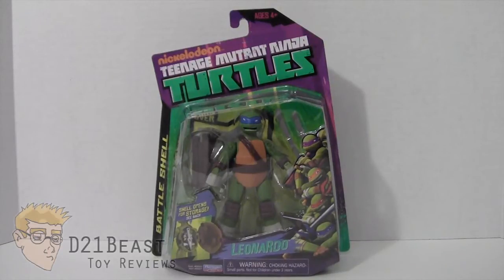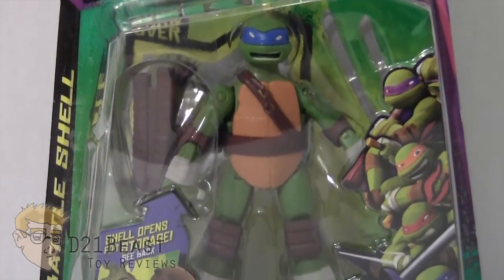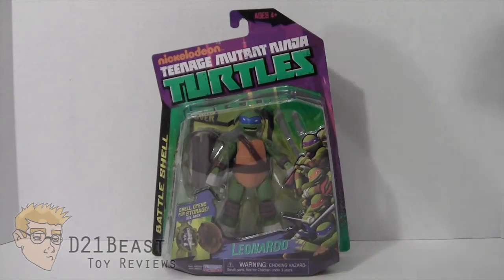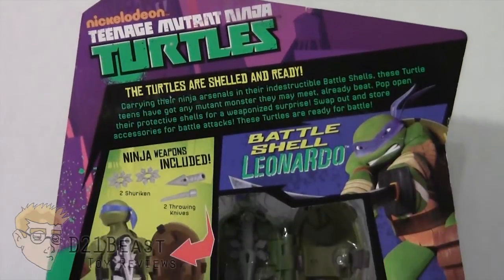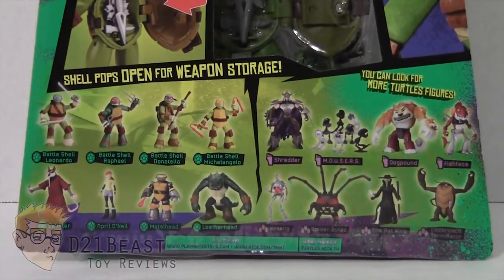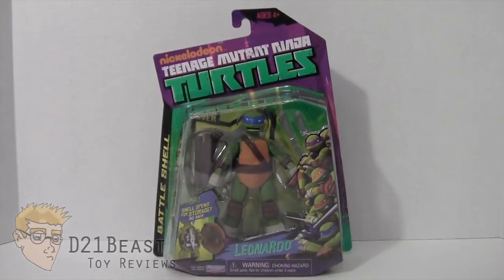Let's go ahead and start by taking a look at the packaging. We have a blister card packaging that features the Teenage Mutant Ninja Turtles logo at the top. The blister bubble shows Leonardo packaged inside, along with some of his accessories and images of the other turtles from the TV series, and his name at the bottom. Flipping the package around, the Ninja Turtle logo is repeated on the back, along with an image of Leonardo from the show, a window showing the storage capacity of this turtle, and a complete list of all figures available in this wave.